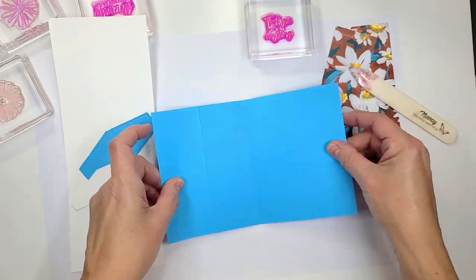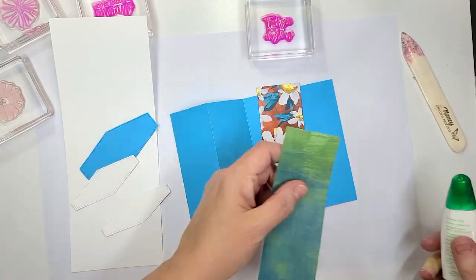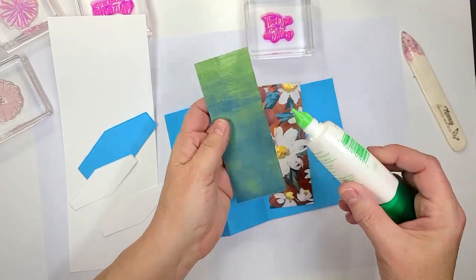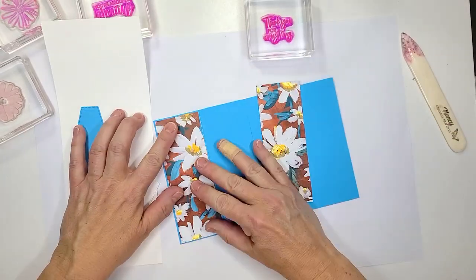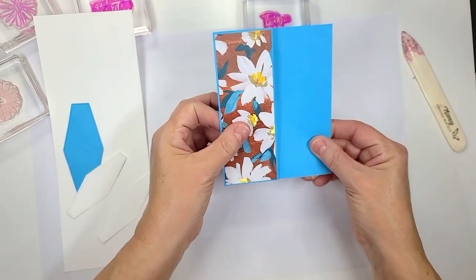That's going to open like that. I'm going to go ahead and adhere my designer series paper right away. You can use whatever adhesive that you like — I'm going to use the Tombow glue. We're going to set this off to the side.